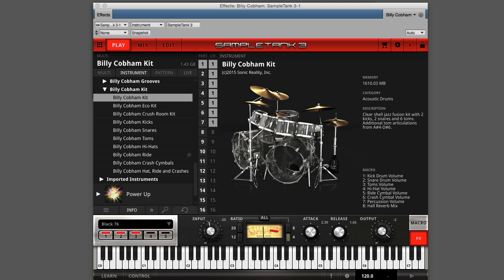Every detail and nuance of his kit and performance style is captured with eight velocities per drum, using as many as eight round robins per velocity.